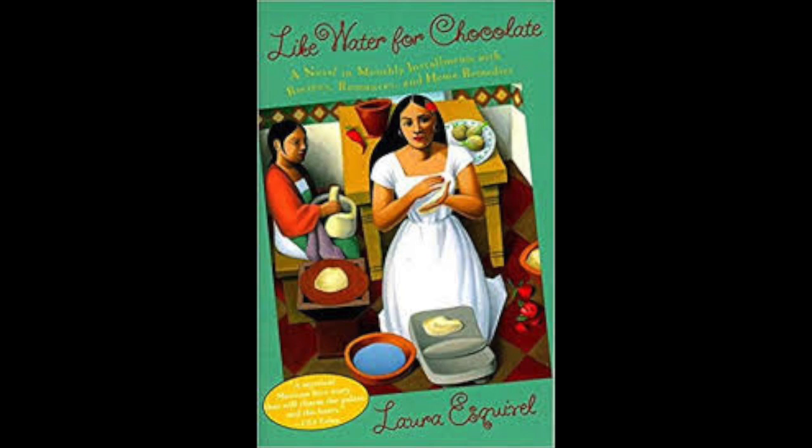Ingredients: 30 grams fresh yeast, one and a quarter kilos flour, eight eggs, one tablespoon salt, two tablespoons orange blossom water, one and a half cups milk, 300 grams sugar, 300 grams butter, 250 grams candied fruit, one porcelain doll.